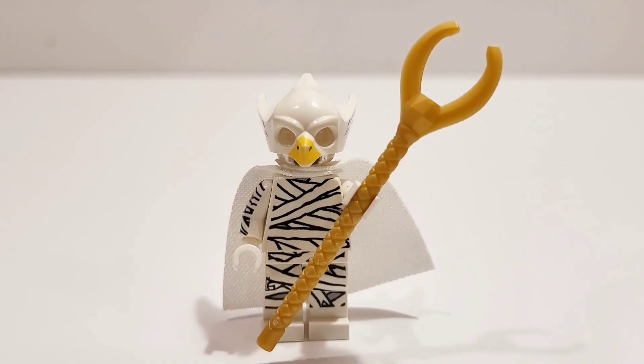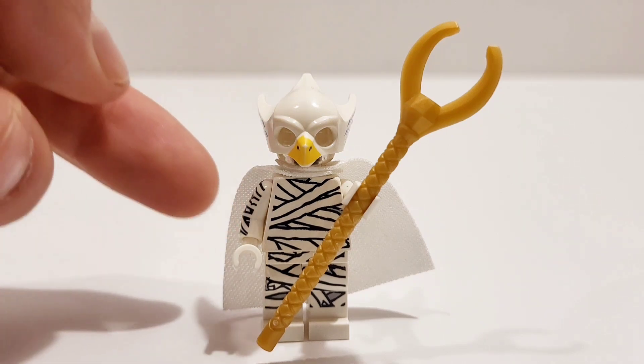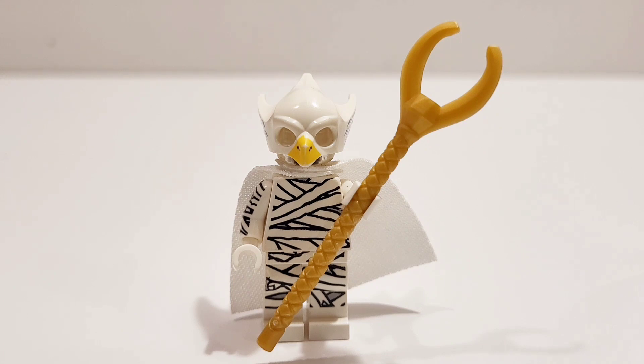On to my Khonshu LEGO custom. I used this scepter from Loki, as well as this eagle white head from the LEGO Chima series, as well as the mummy from the CMF series for the body. There's a different mummy I took the arms from to complete the mummy look, as well as a white cape either from Shazam or from White Vision.